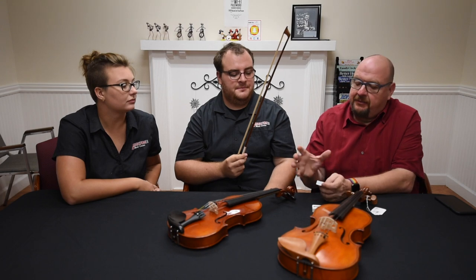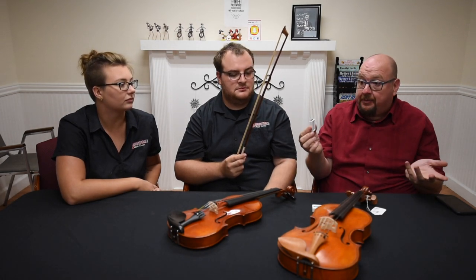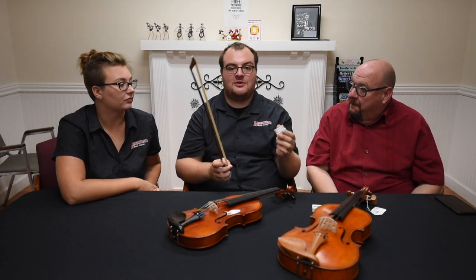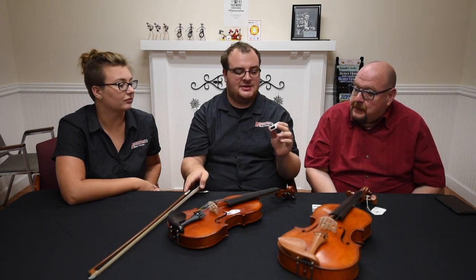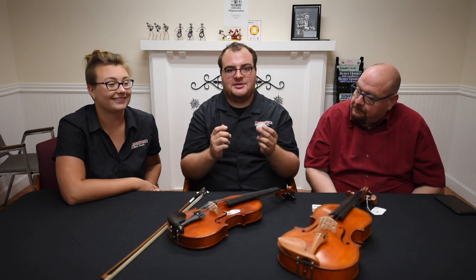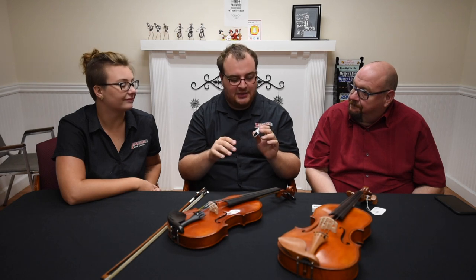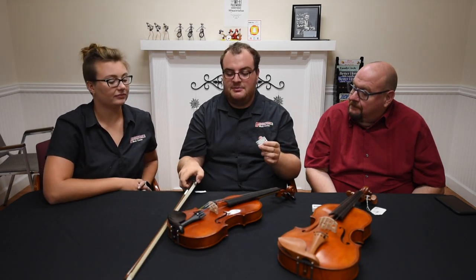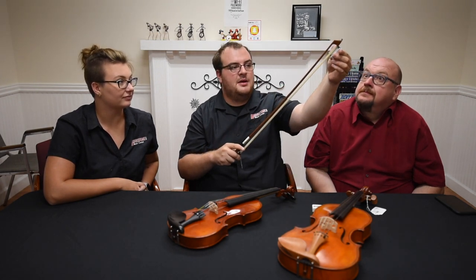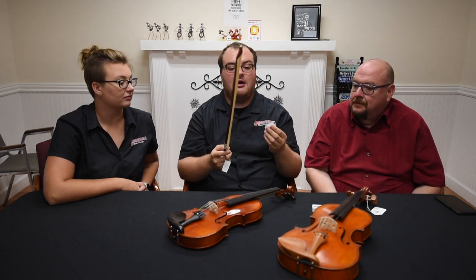There's always the question of how to put rosin on a bow. First, you have to scratch the rosin — it comes all shiny, but you need to scratch it. Some pieces will fall off; don't worry about it. Then you push it up against the bow hair and do a full swipe up, swipe down. Do that two or three times and that should be enough rosin.